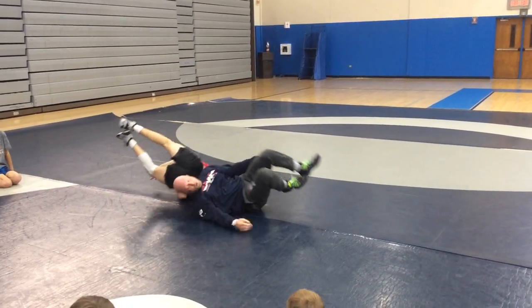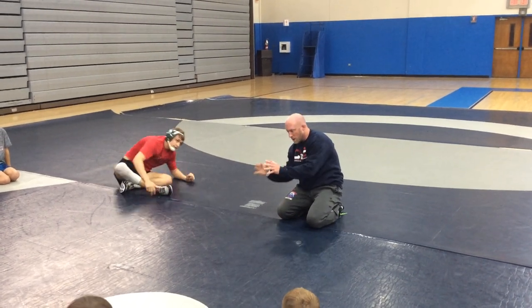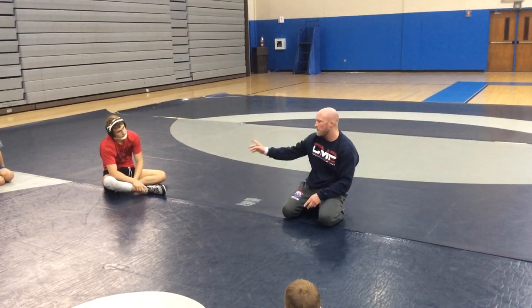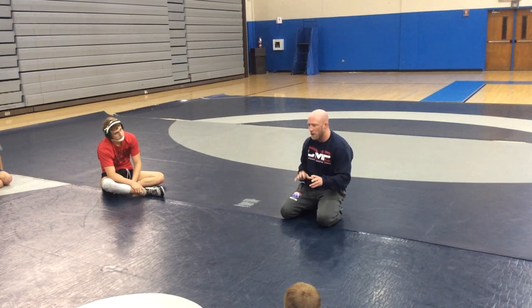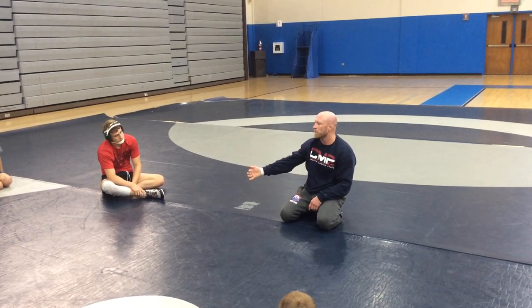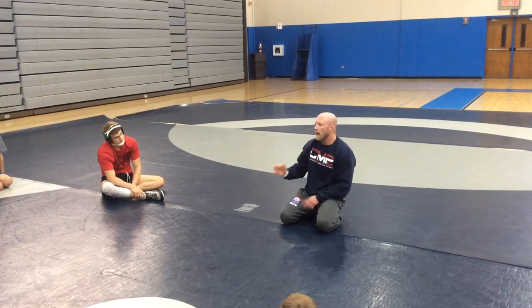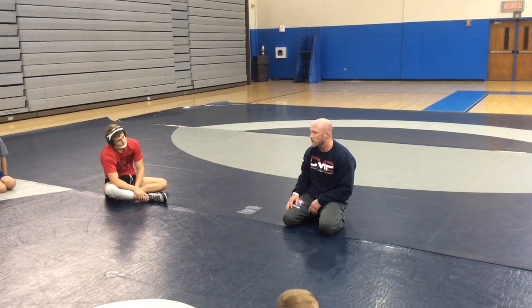I want you guys to focus on continuing to move without stopping, having to gather yourself, and then change direction. Sometimes that's going to happen based off his reaction on bottom, but I want that bottom guy to just kind of float with us. I don't care if it's getting a boot in, capturing a wrist, or getting into a pinning combination — I want you to be on top, moving left and right.